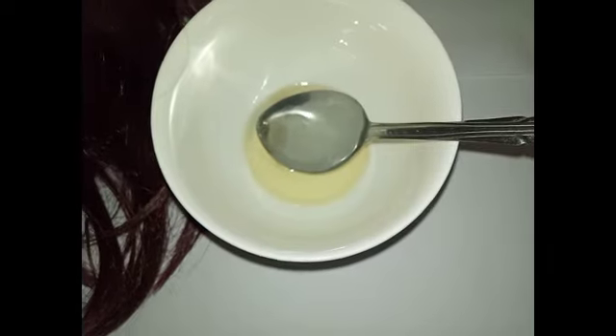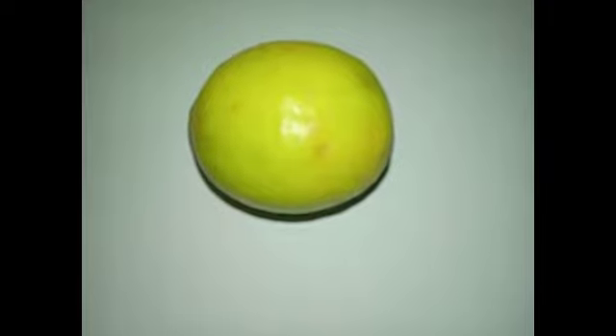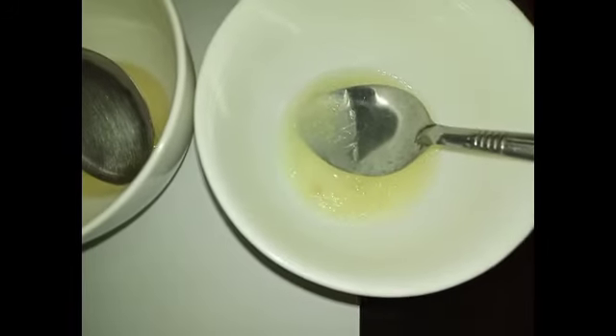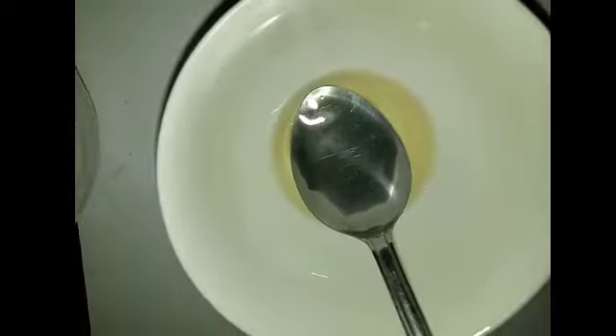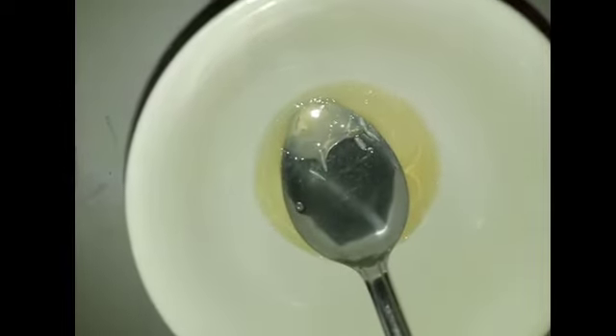The next item I'm going to add into this coconut oil is lemon juice. I'm also going to put in two spoons of lemon juice. The lemon juice and the coconut oil will always be the same quantity.